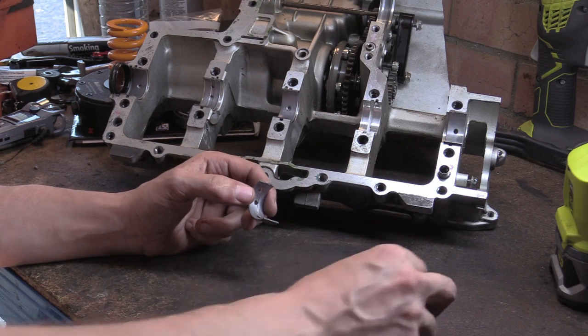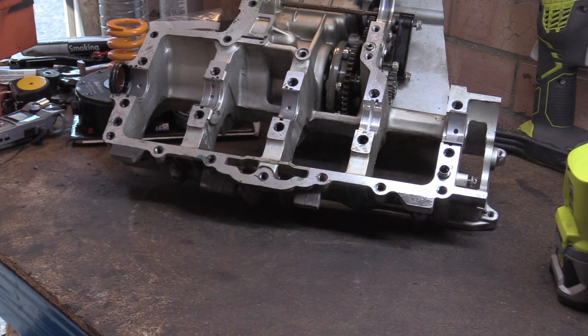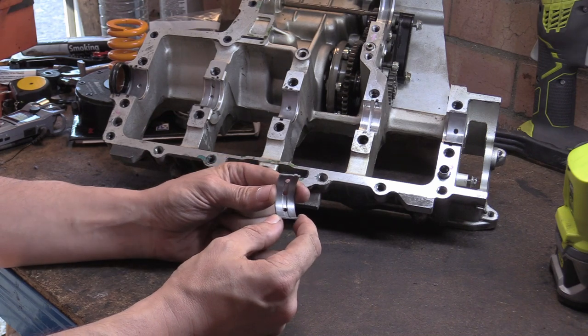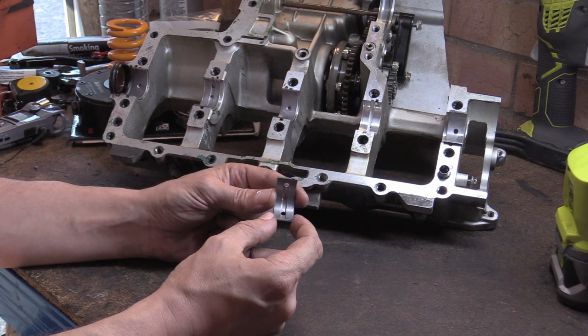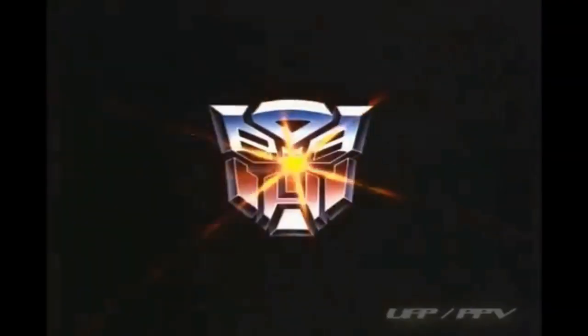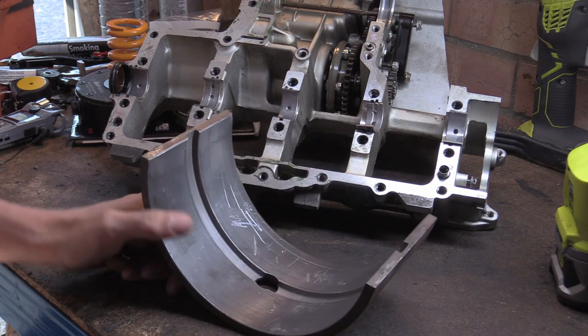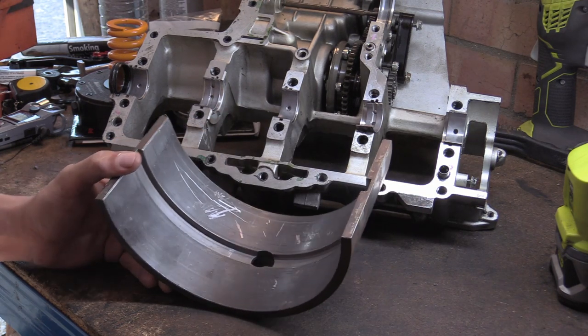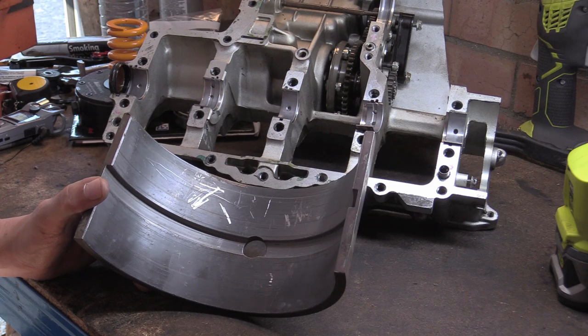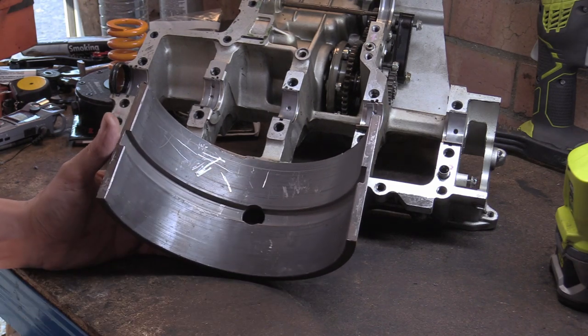Usually I do the Master of Zoom thing right now, but we're going to try a new thing - the Master of Magnification. Let's try that out. There we go - this is the Master of Magnification. As you can see, now that I've magnified this we can see a lot clearer. This is a groove shell bearing.